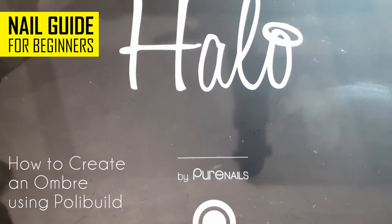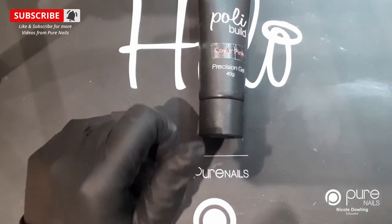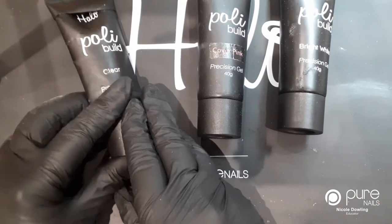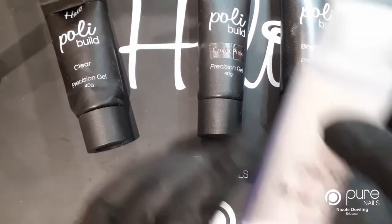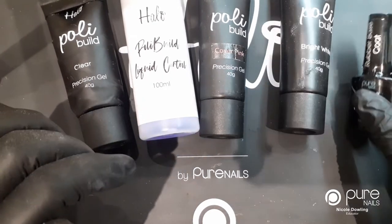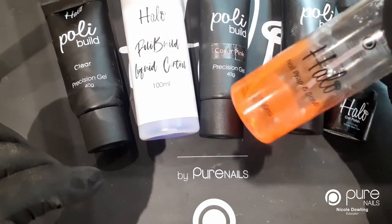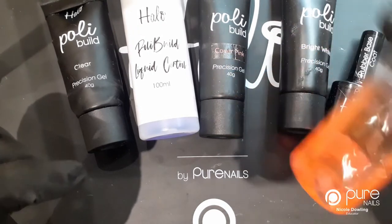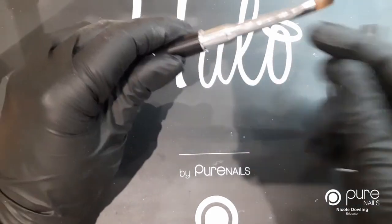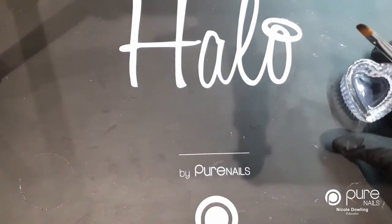I'm going to use cover pink, bright white, some clear for capping, liquid control, rubber base coat, and you'll need some trusty prep and scrub to wipe off the tacky layer. You'll also need your poly build tool.